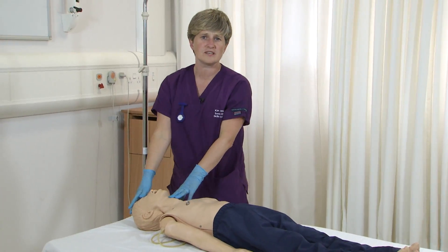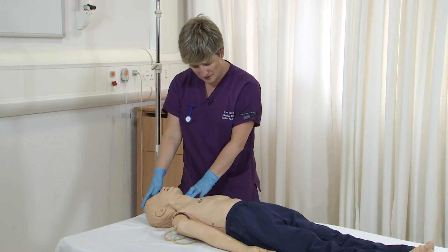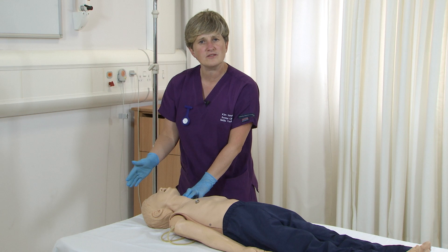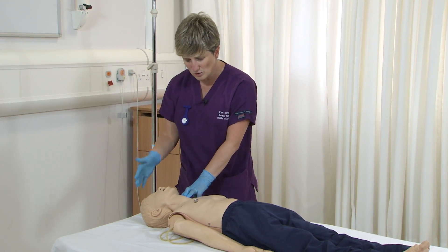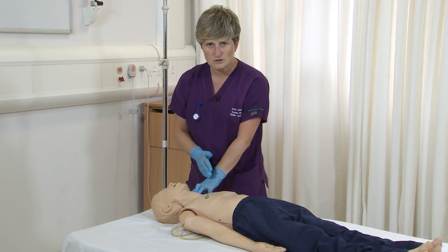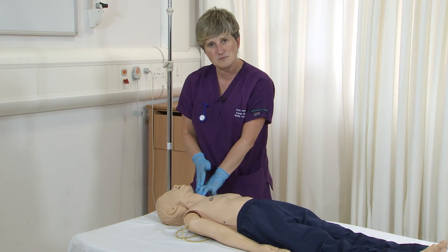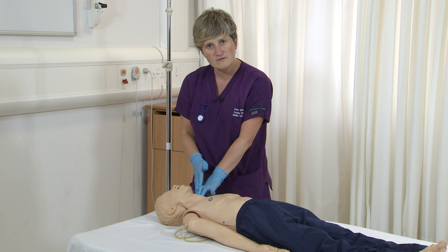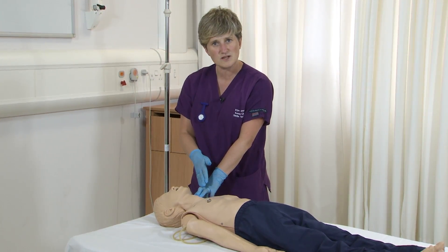Once I've delivered those rescue breaths, I'm going to check for signs of circulation. I will check for a pulse, but also look for things like: is he moving, is he blinking, is he breathing, is he swallowing — and I do that for ten seconds. For me not to do chest compressions, I need to feel a heartbeat of at least 60 beats per minute. If I can't feel a pulse of at least 60 beats per minute, I'm going to start chest compressions.